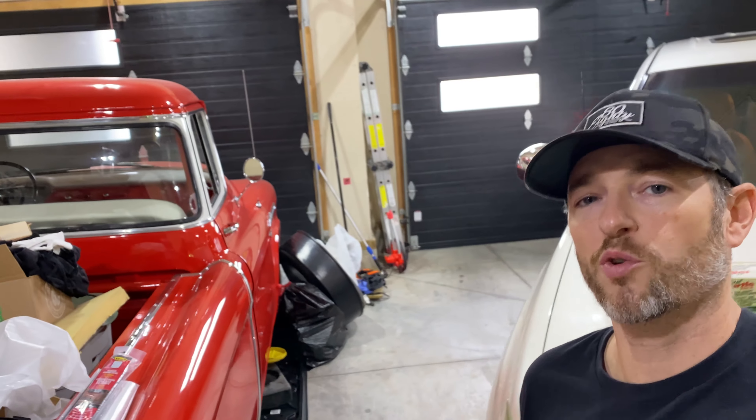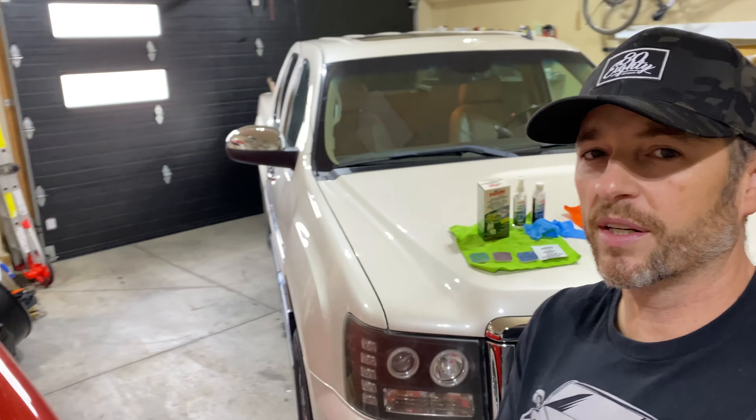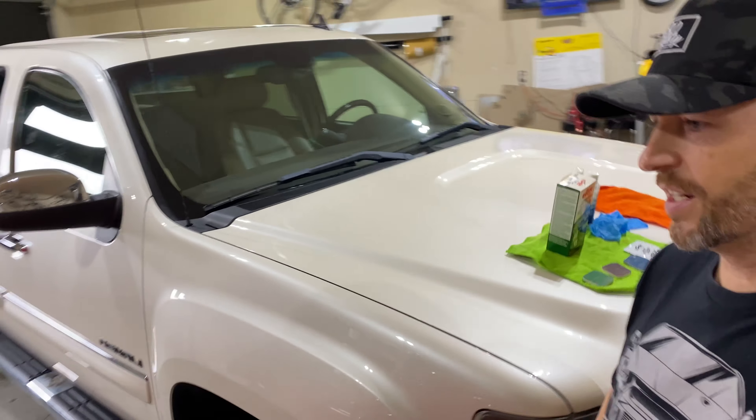Welcome back to Don's Life. Welcome to the channel, thanks for joining today. Hopefully you guys are doing well out there. We're still in COVID-19 times, unfortunately.